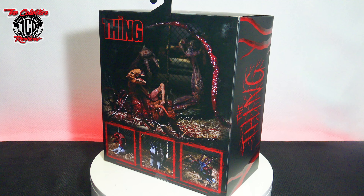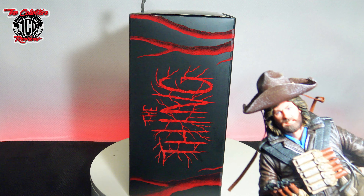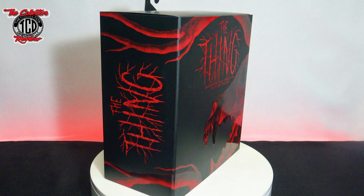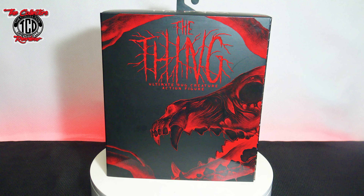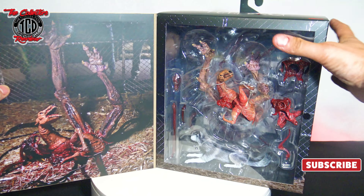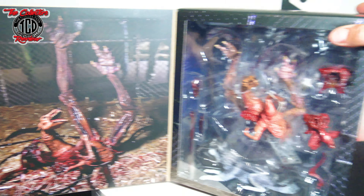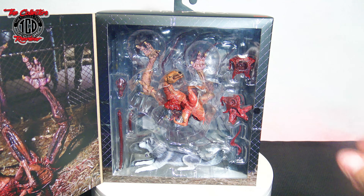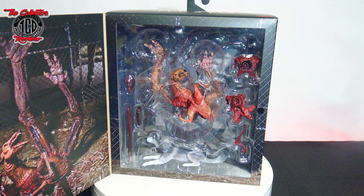I also have the Ultimate McReady — I don't know if you guys checked out that unboxing, but I unboxed a few of those and I'm going to have him up next to the dog. Let's open the package and take a look at the inside. You have the picture of the dog there, and then you have this with all the accessories. Like I said, this is a huge box.